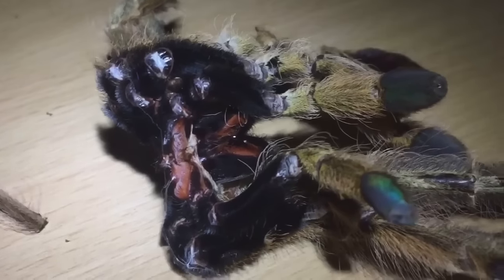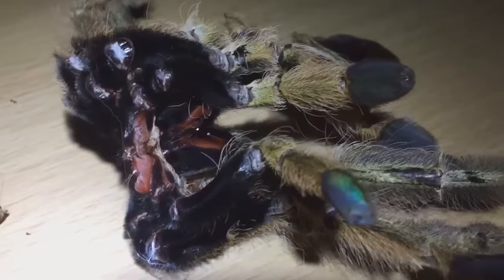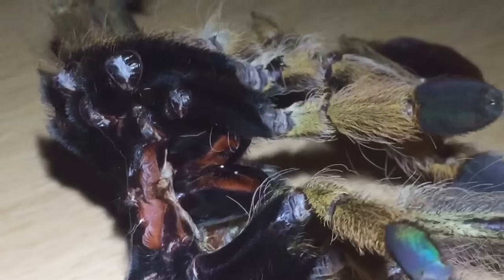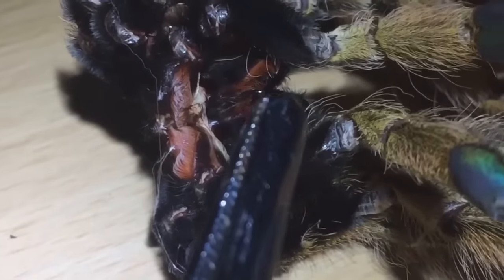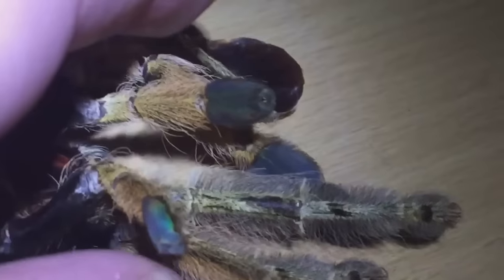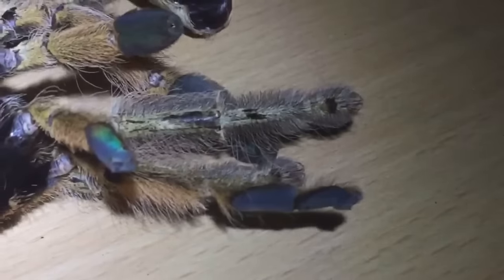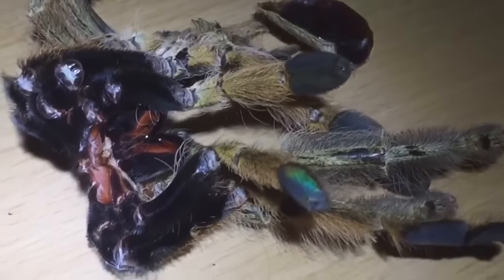There we go — I've finally retrieved the molt. Some beautiful, beautiful colours there. You can see the large fangs, which are those two black lines just there. It's a fairly big molt and it's fairly crispy, so she could have molted a while ago.